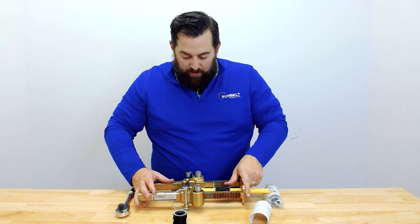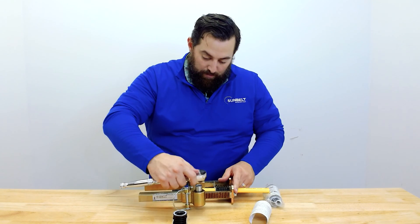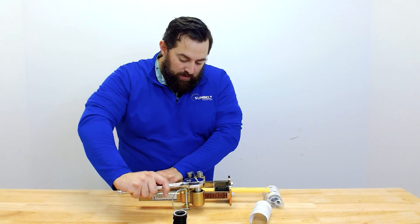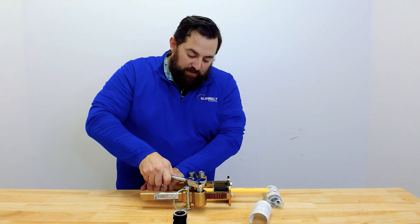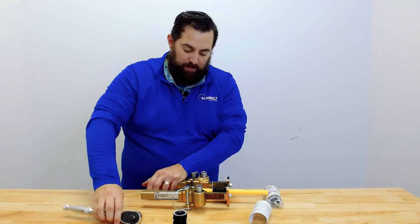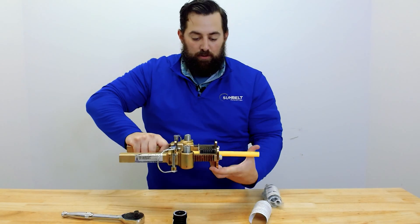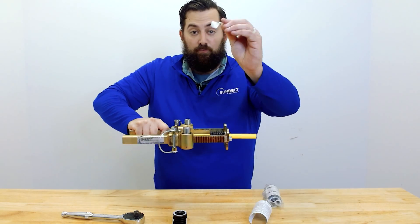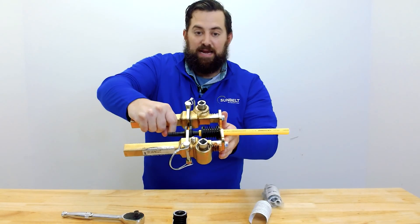And then you're going to tighten this down with a wrench, but not all the way. When you get to the last barb, you're going to want to stop here. You'll still have one more barb there. Loosen it up, remove the Lyco Fit ring, and then finish tightening everything down.